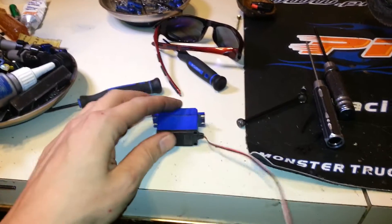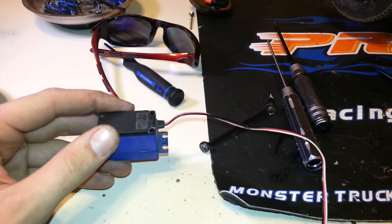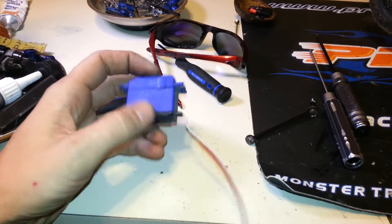So I figured I'll give you a rebuild. How do we do it? Well, first of all you need to get the rebuild kit, which is just all the gears and such. It comes a lot cheaper than buying a new servo, I can tell you that.